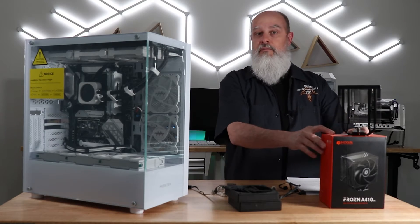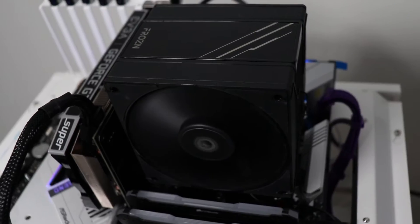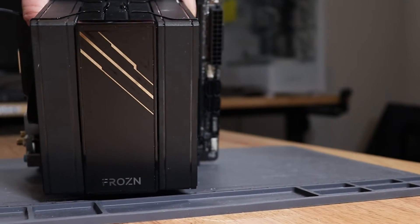Take a look at this cooler from ID Cooling. This is the Frozen A410DK cooler. It's a single tower, dual fan, all in black — no RGB lighting on this one.